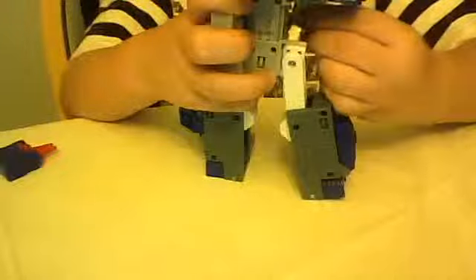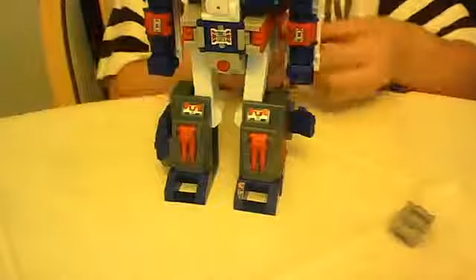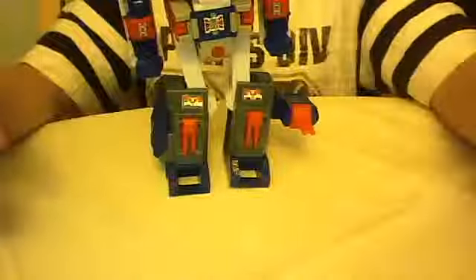This keeps breaking off — I'll just fix that there. But here's Fortress Maximus, almost in robot mode. Because first the helipad flips out, and then you can take the little Cerebros and he just pegs right on. And there you have Fortress Maximus in robot mode.